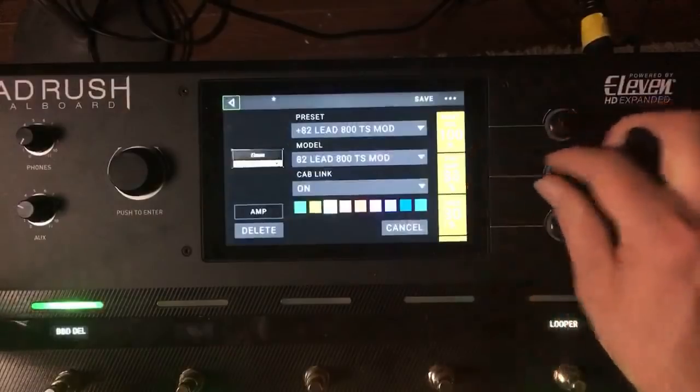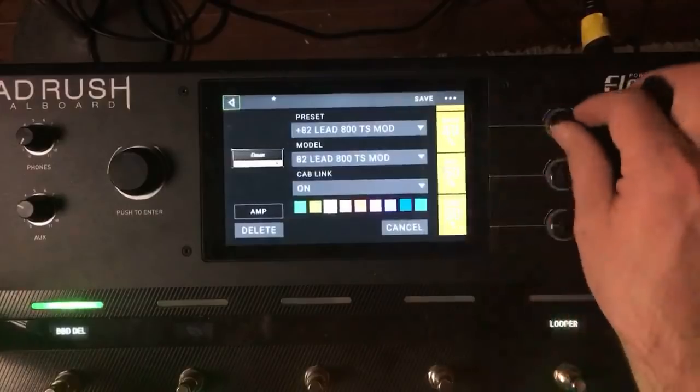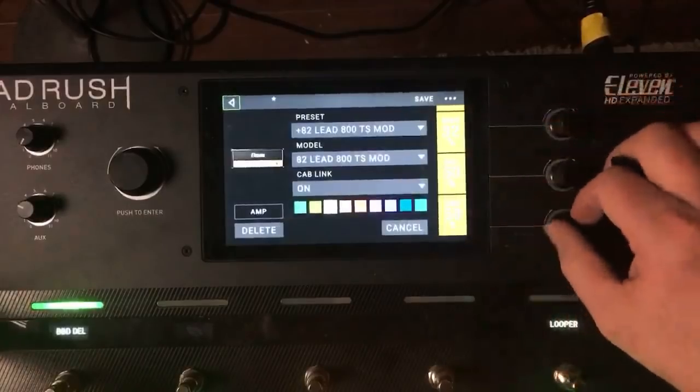We haven't really touched the amp settings yet. Let's turn the preamp gain down a little bit — just clear up the muddiness, turn down the bass a little bit, maybe bring up the treble.